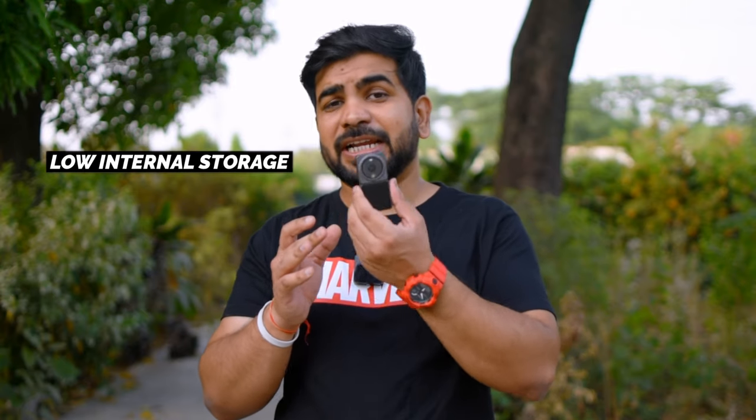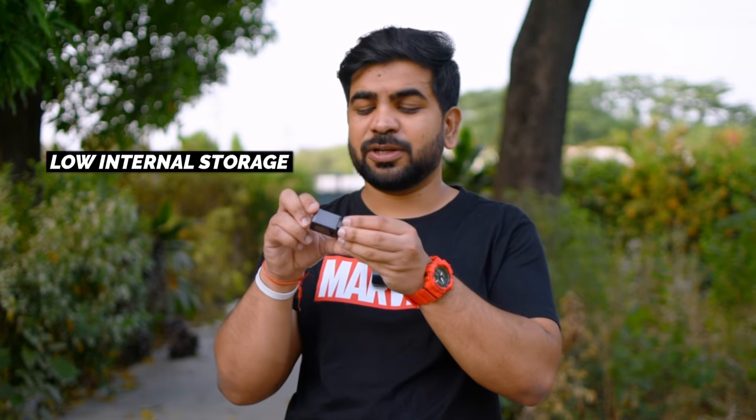The internal storage is 23GB. You can use a memory card with it, but that requires the power combo, which is a different combo. So this can also be a negative. If you shoot in 4K, the storage fills up very fast.